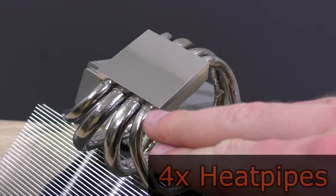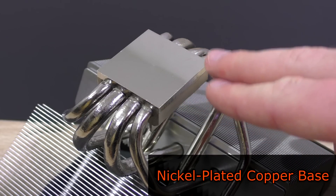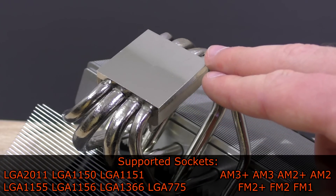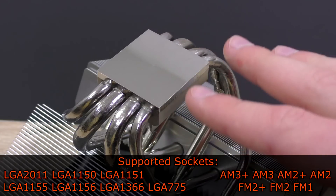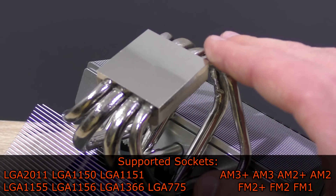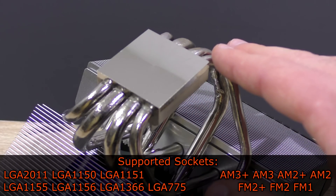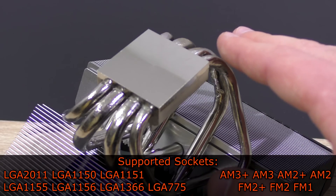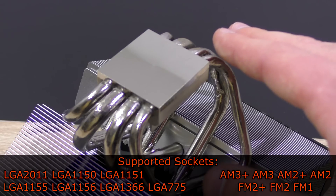The Grand Kama Cross 3 features a total of four heat pipes and a nickel-plated copper base. As for CPU socket support, the following are supported: Intel LGA 2011, 1150, 1151, 1155, 1156, 1366, and 775; AMD AM3+, AM3, AM2+, AM2, FM2+, FM2, and FM1.